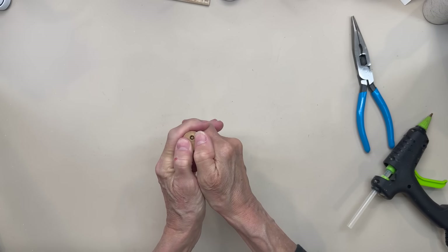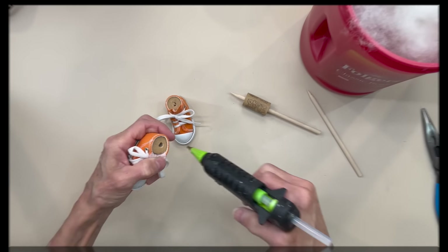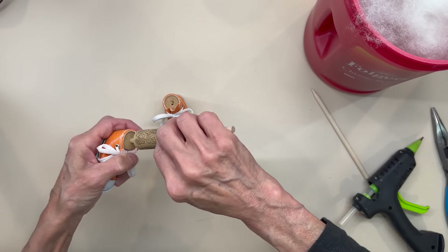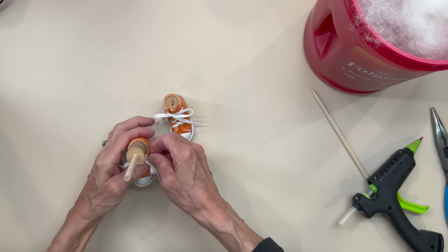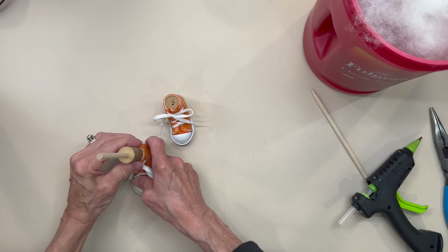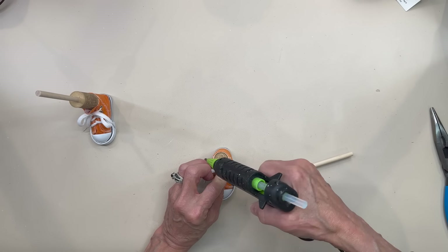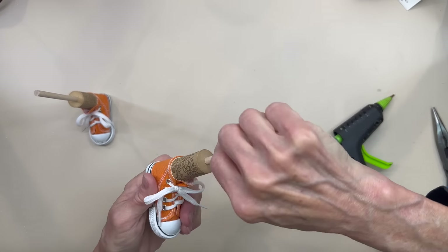I found a much easier way — just go ahead and set it on your workspace and push it down. I'm going to attach it to the shoes: put a little glue inside and go ahead and push it on down. Do the same thing with the other shoe. Just make sure it stands up straight, and then make sure that they are even.